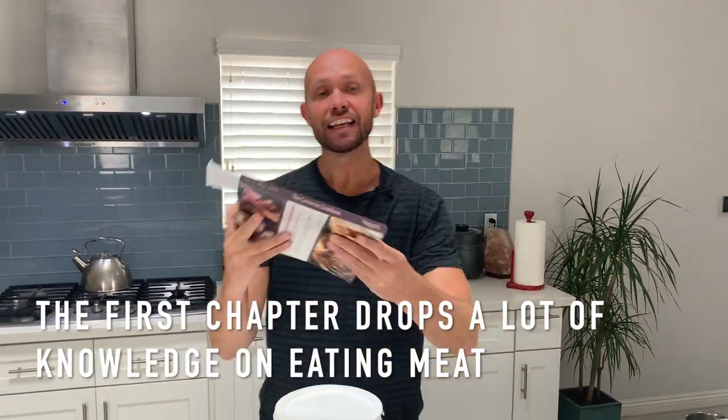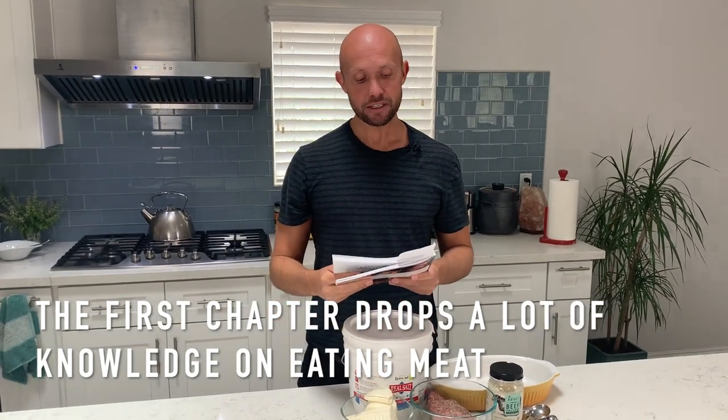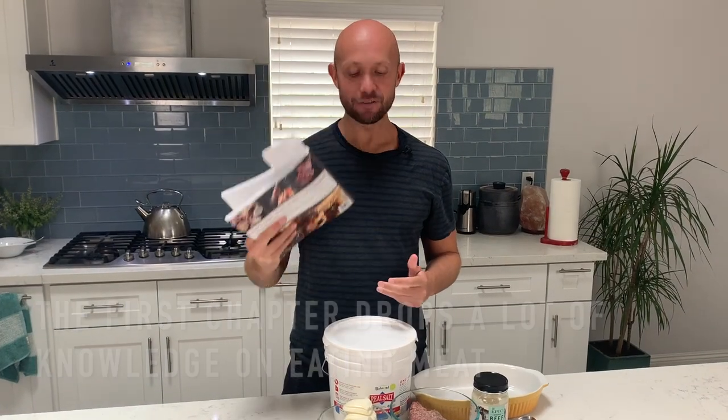This is a recipe that I recently made from the Carnivore Cookbook by Jessica Hager over at Primal Edge Health. This is an amazing book full of inspiration and information, and if you're looking to increase your carnivore diet cooking repertoire, I highly advise it.